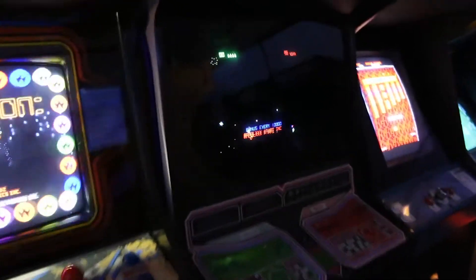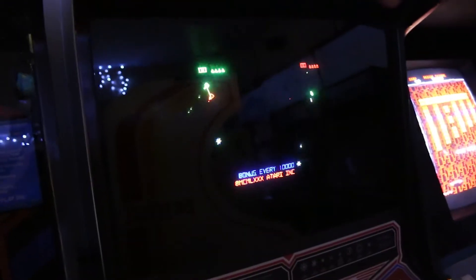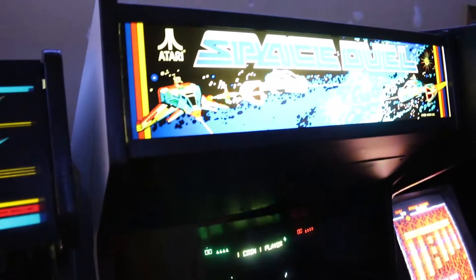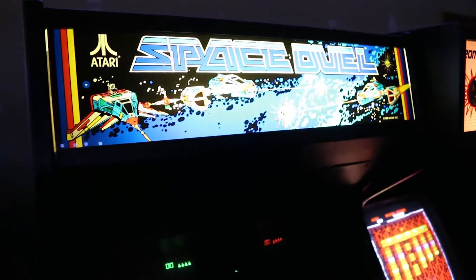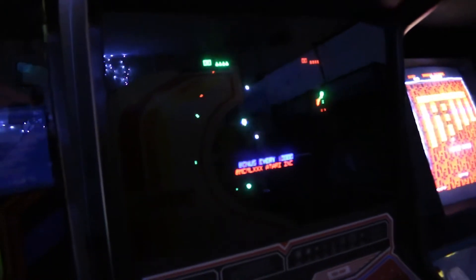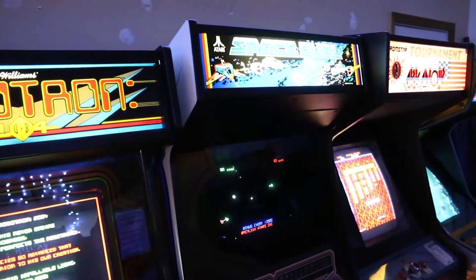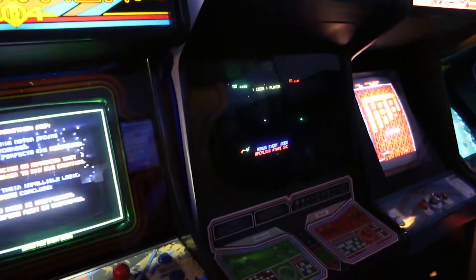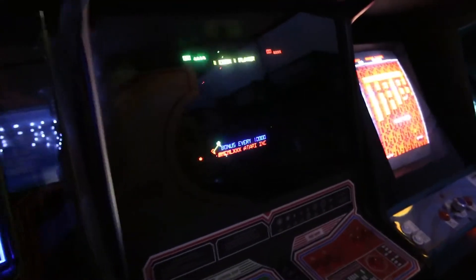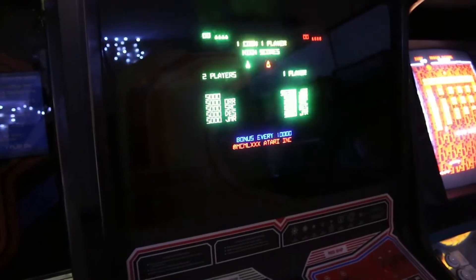Something else I might have mentioned in the last episode: I am going to do a really cool gameplay comparison between Atari Space Duel and Geometry Wars for my Xbox 360. That's actually something I haven't done, but I've been thinking about how cool Geometry Wars is and how it compares to Space Duel.